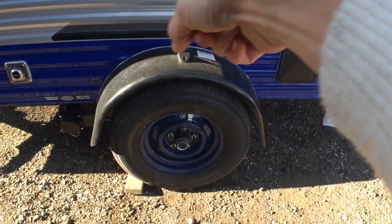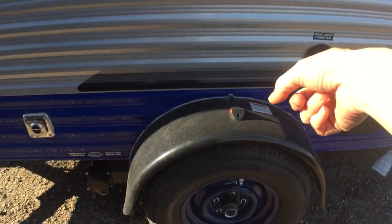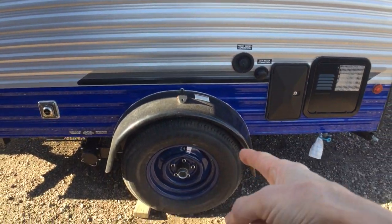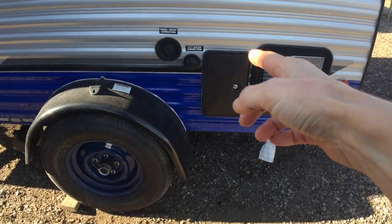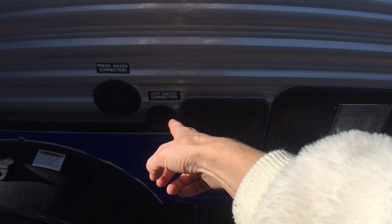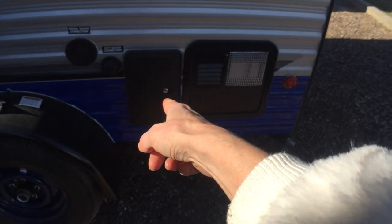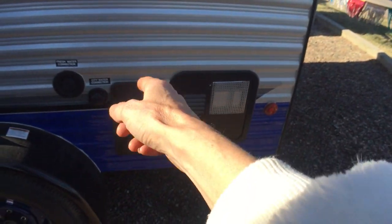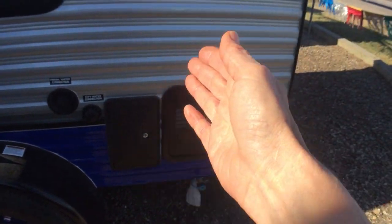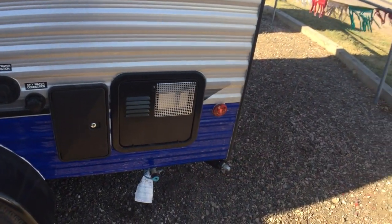This is that classic wheel guard with a stylish light even on top, so that's gonna look pretty cute going down the road. And then your fresh water connection, city water connection — that's for pressurized water — and outdoor hot and cold running water shower.